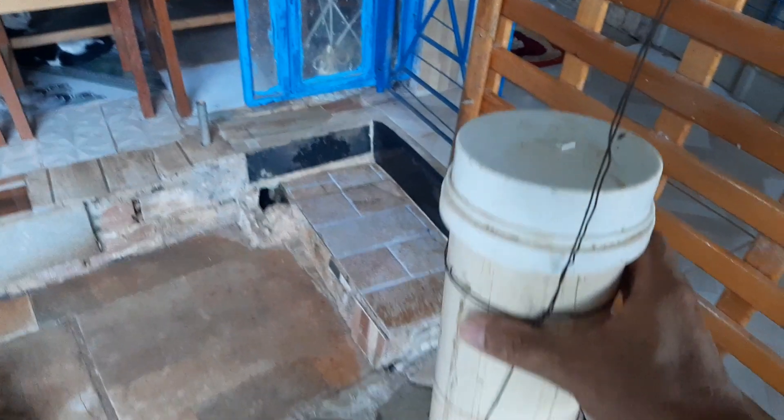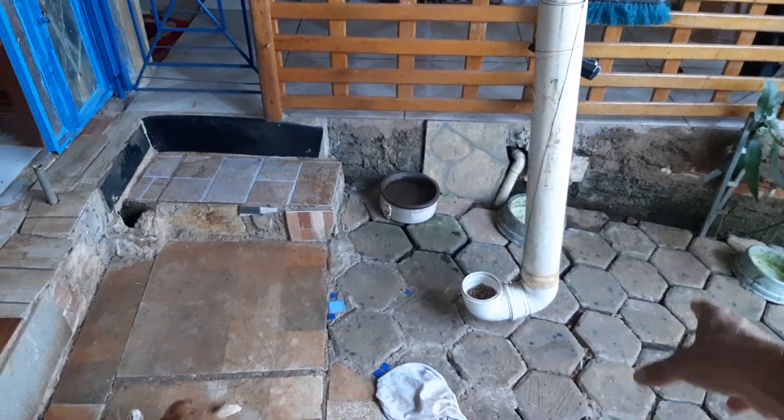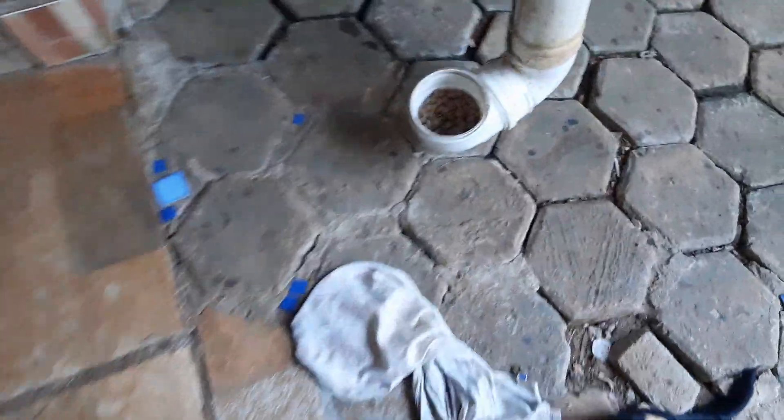O bicho não ataca a ração que está aqui. Fiz um arame, um arreio aqui, e fica pendurado — como vocês estão vendo aqui. Fica pendurado e o rato não vai descer por aqui, nem por baixo consegue descer. Os cachorros e gatos ficam por aqui — essa é a minha cozinha, onde os cachorros ficam de noite.